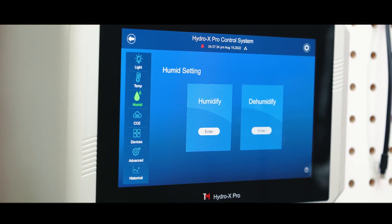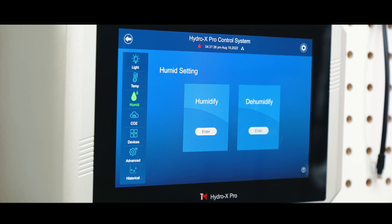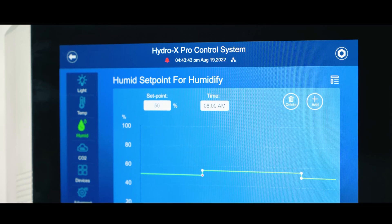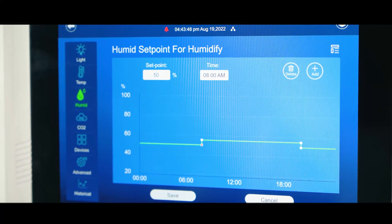The HydroX Pro can control most of the humidifying systems. In order to closely simulate the environment of Mother Nature, the HydroX Pro offers greater controllability by allowing settings to be done with an easy-to-read line chart.